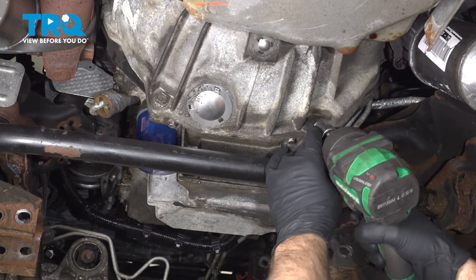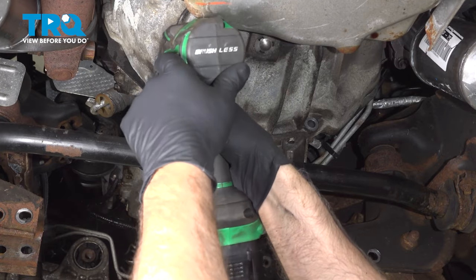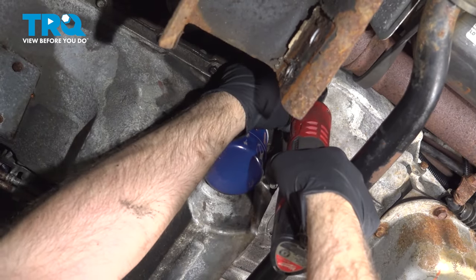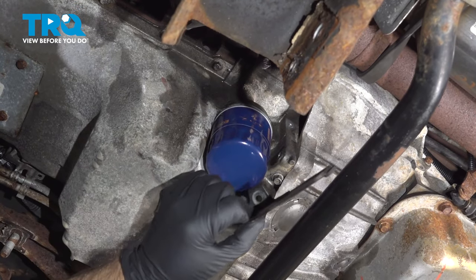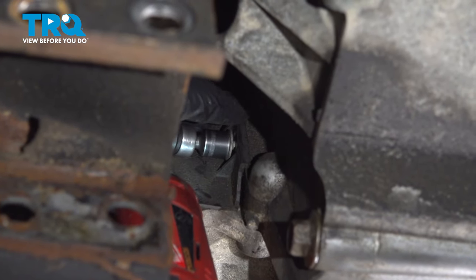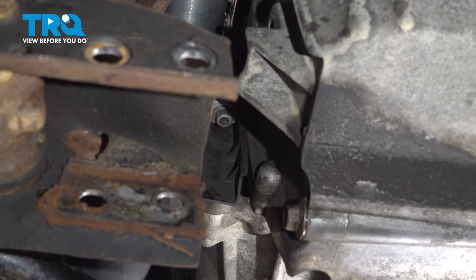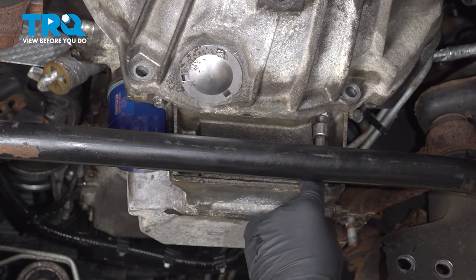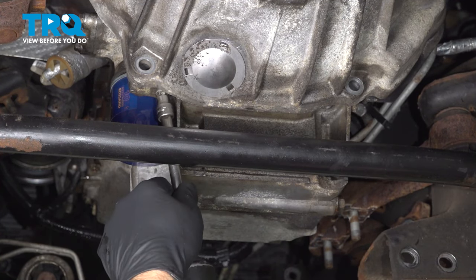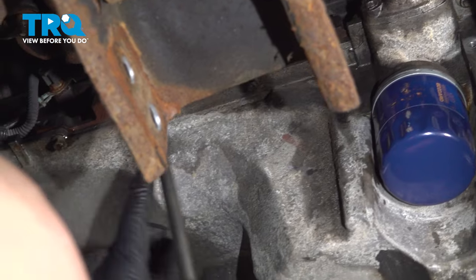Take these two bolts out using a 15 millimeter socket. Take this bolt out right here using a 10 millimeter socket — this is for a cover on the side. On the side where the starter is, there's another 10 millimeter bolt. Take that out and slide it to the side — you don't have to take it all the way off; you'd need to remove the starter to do that. Take these two bolts out with a 10 millimeter socket. Then around the perimeter of the oil pan, take all these bolts out using a 10 millimeter socket.